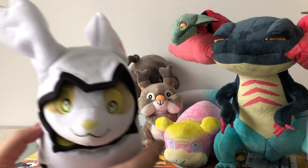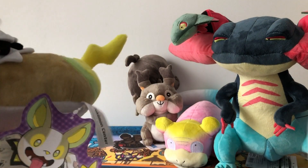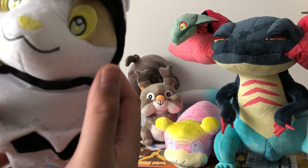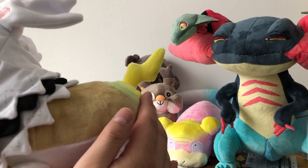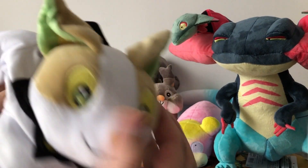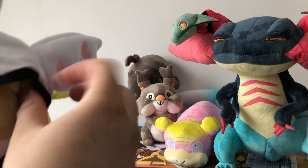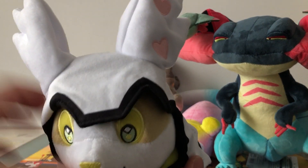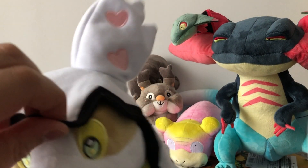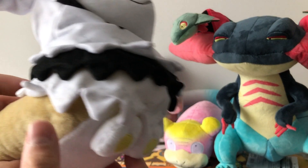The next plushie that I have is the Halloween Yamper plushie, and this one is a very, very cute plush in my opinion. Let's take a close look at the tag first — here is the Yamper looking super adorable. Basically this is just a regular Yamper Pokémon Santa plushie with a Zigzagoon costume. You can also pull the cape down and then we can see Yamper's ears. A very nice touch is that the left ear of Yamper has two hearts on it — this is super cute. Overall, this is a solid plushie in my opinion.